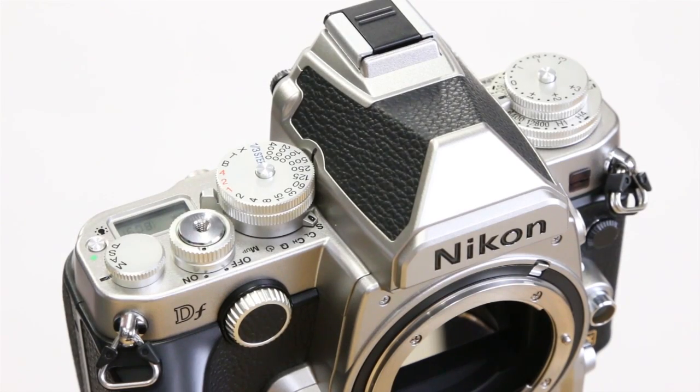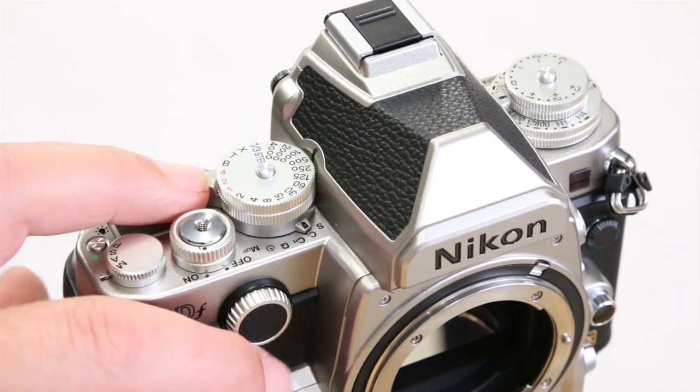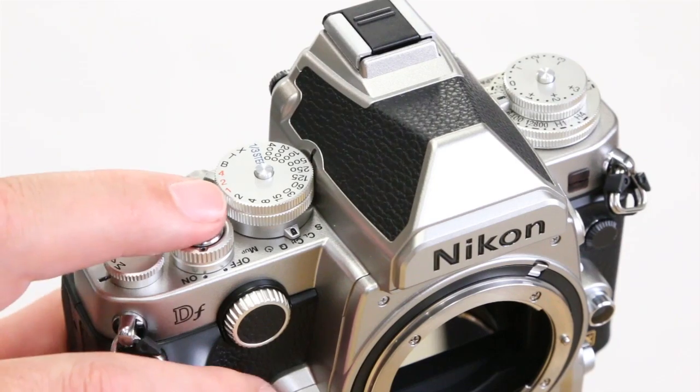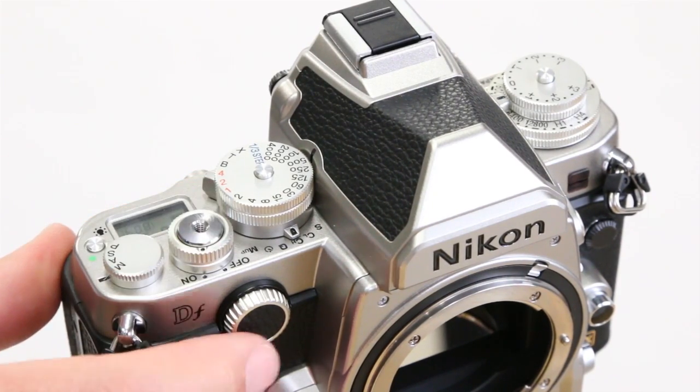Selecting the drive mode is also relatively straightforward, like on most other Nikons. It's just a matter of flicking a switch between single, continuous low, continuous high, quiet mode, timer, or mirror up. It's got a hefty almost six frames per second burst rate, which is not too shabby.